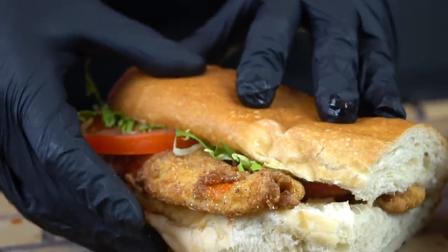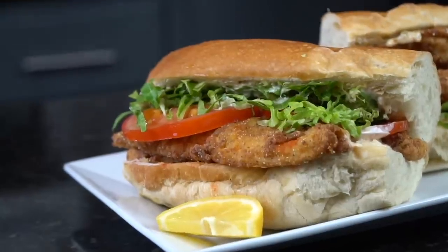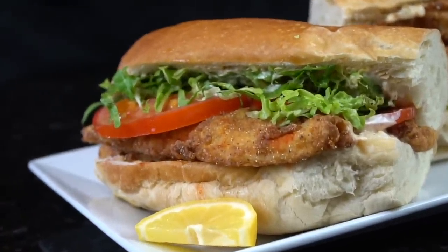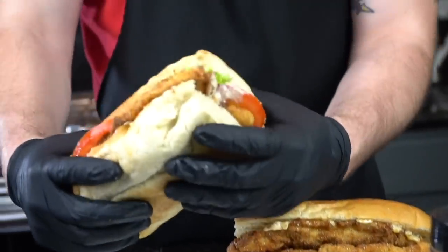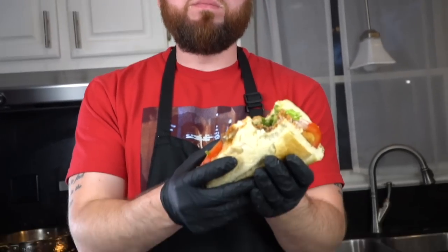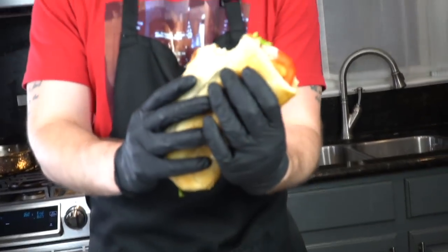Brace yourself for a trademark money shot. And there's nothing left to do but give this thing a taste test. Oh man. This sandwich is crazy good, guys — definitely give this one a try. Let me know what you think in the comments. Don't forget to hit that subscribe button and that bell to enable notifications. And as always, thank you for your support.